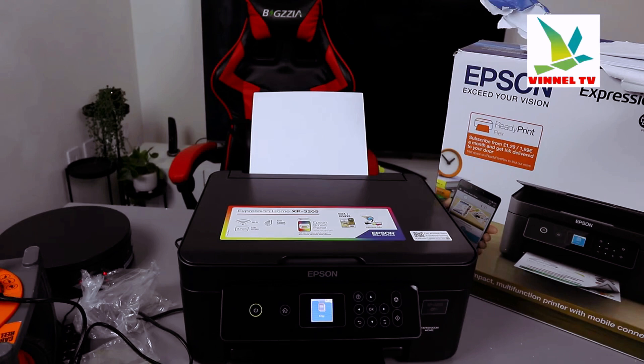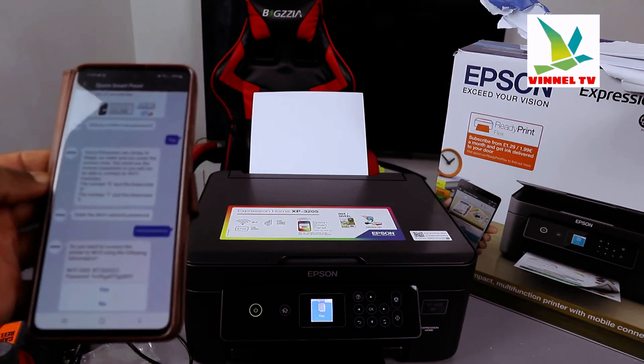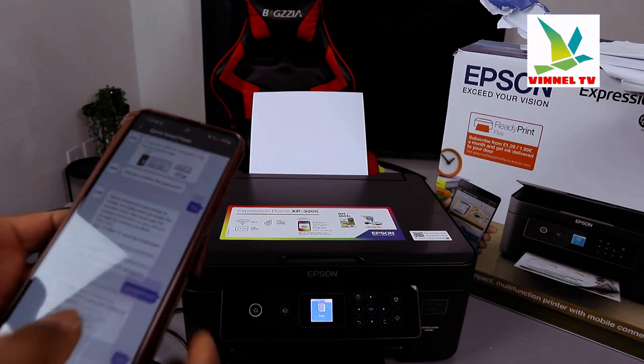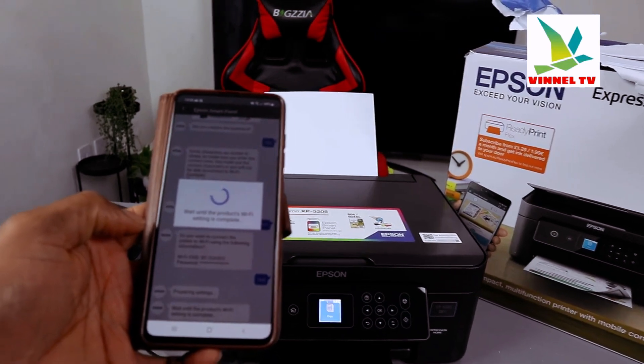I'm happy with the password entered, so click OK. Then it asks: do you want to connect to the printer? Click Yes. It is now preparing the settings — wait until the product Wi-Fi setting is complete.